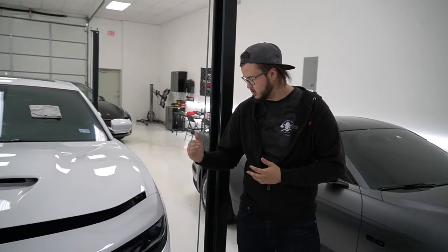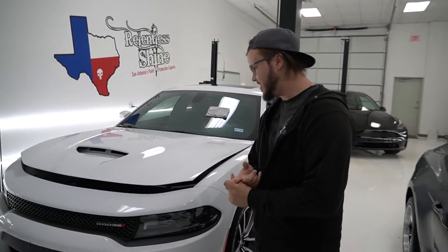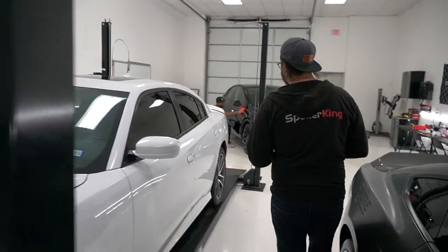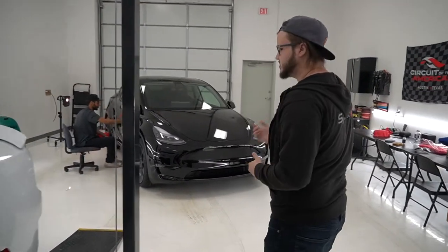We've got all the film installed on the Charger. There are still some fingers and things we've got to heat up, lay down, and make sure there's no moisture or air. Moving on to the Tesla — Tyus is installing the coating on about the last panel, and tomorrow we'll roll into doing the paint protection film.